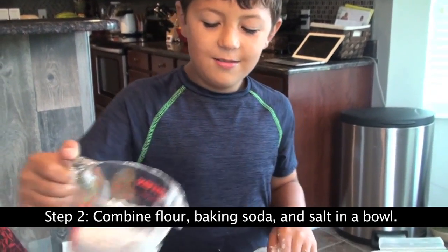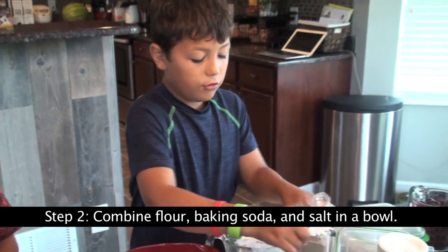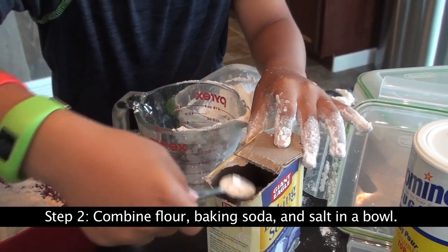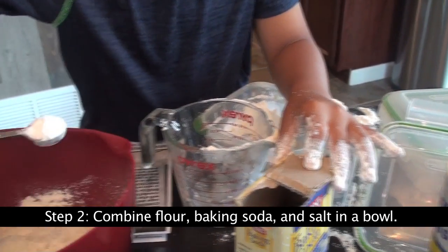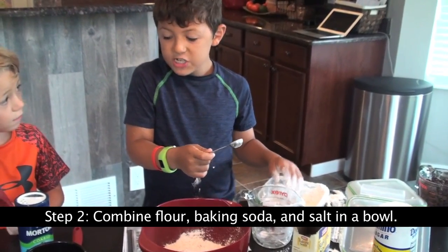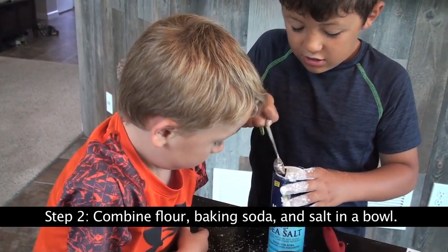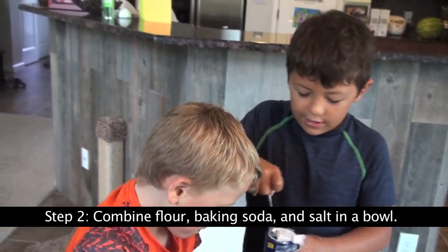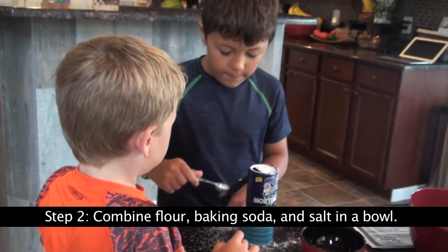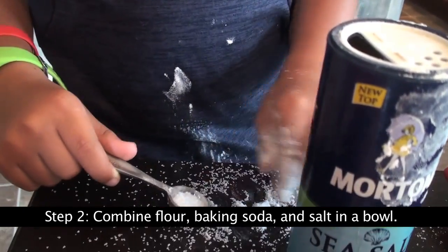Oh, my favorite socks! Let's dump some baking soda. One teaspoon of salt. Oh, my God! This is not going well. Evil — this is evil salt.